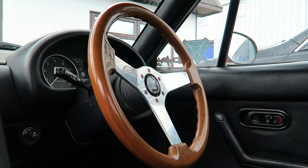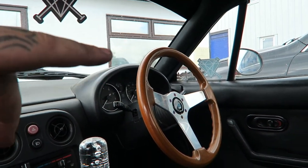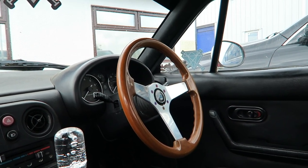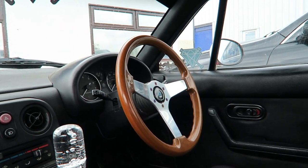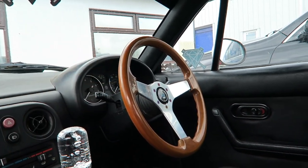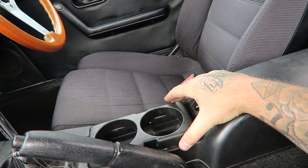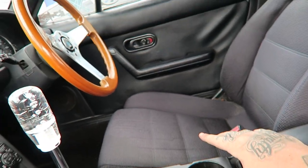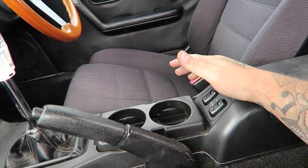Leave a comment below if you know what steering wheel this actually is and what car it's from. With the price of Nardis these days I wanted to get something that was the same sort of style but not really a replica — I think this is from an older car but it gives the same aesthetic as a Nardi steering wheel without the hefty price tag. I'm trying to keep this car as a budget build, so very happy with that. The cup holder had to be done with the amount of energy drinks I drink — that was a tenner off eBay, very easy to fit. They literally just clip in.